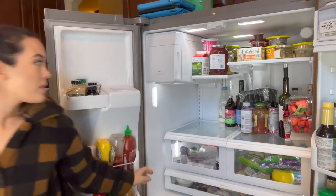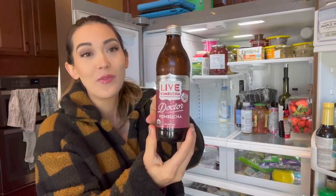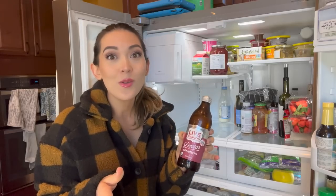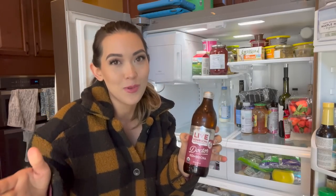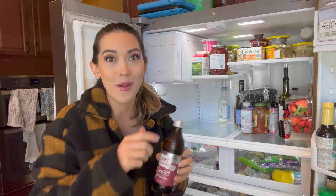If you're trying to cut out soda from your life, this is my number one recommendation. Certain Kroger stores have it, but it tastes as similar to Dr. Pepper as kombucha can taste, and it's been great at getting me unaddicted to Diet Dr. Pepper.